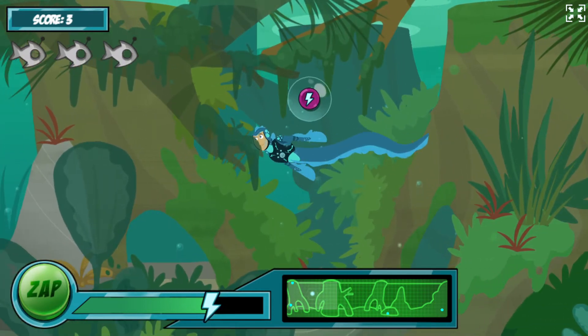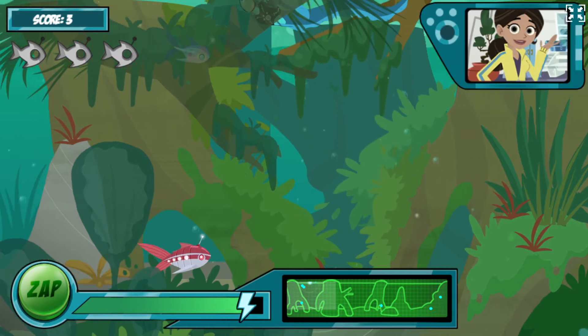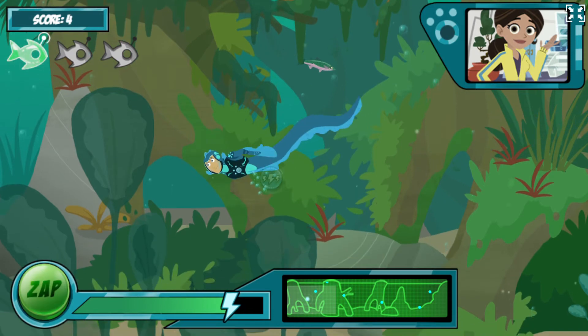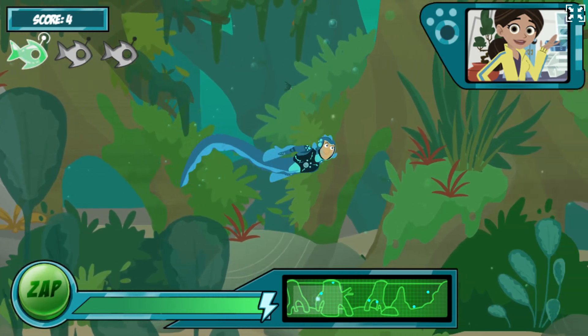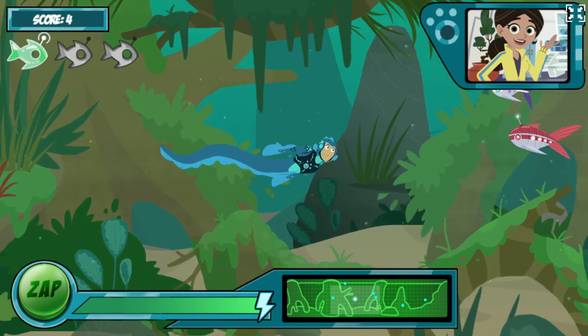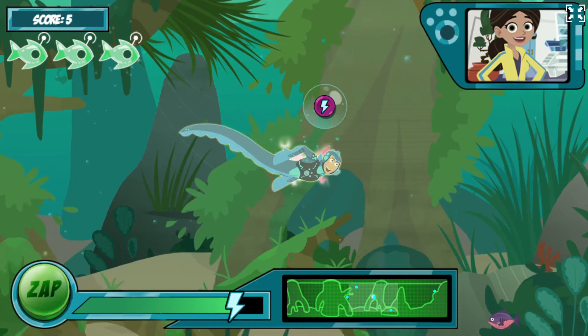I think we're getting the hang of this electric eel power suit! That's good, Martin, because things are about to get a bit tougher! Your electro-sense view uses energy constantly, so you need to keep getting robofish batteries to stay charged. If you run out of energy, our test is over!